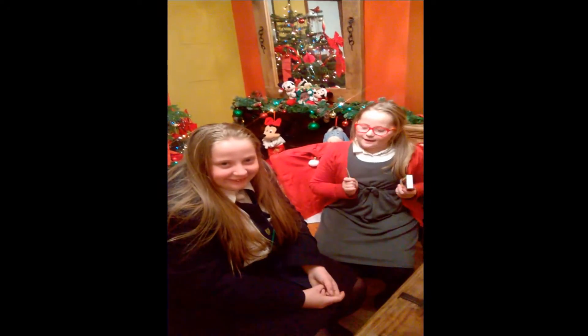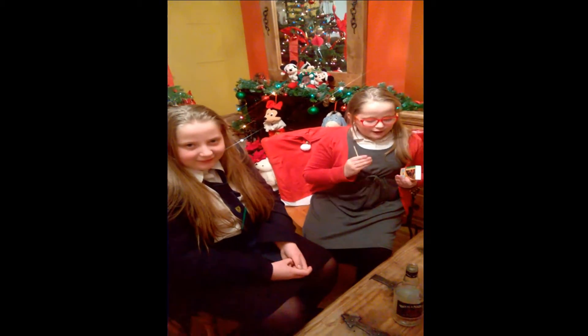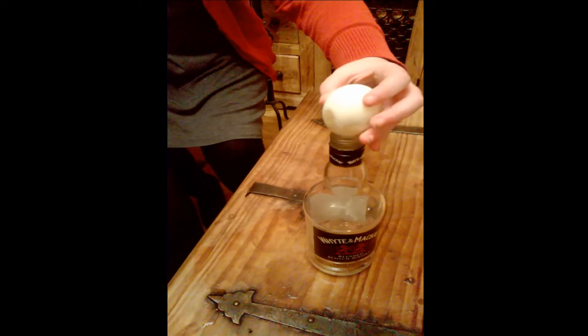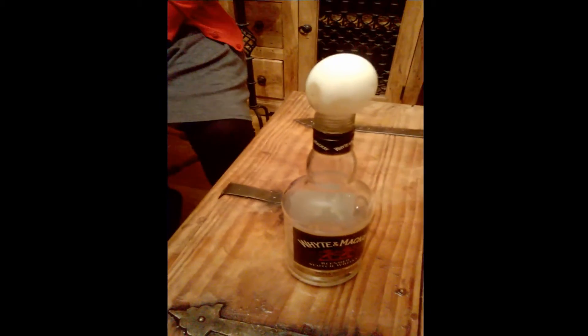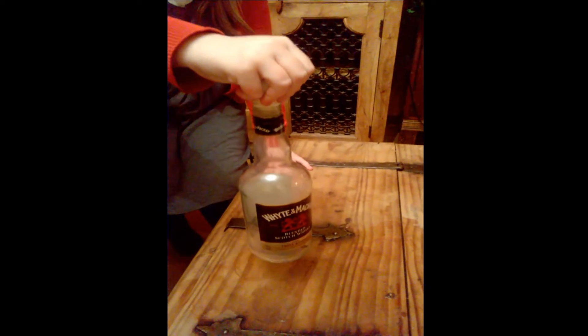Okay, next experiment, number four. For this experiment, you need a glass bottle, an egg, and matches again. Now let's see how strong that egg is. Wow! Looks like the egg does have arms after all.